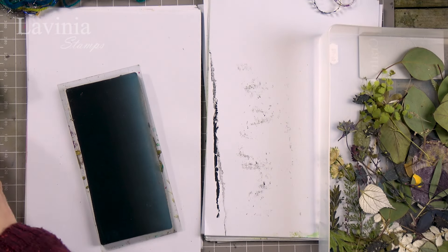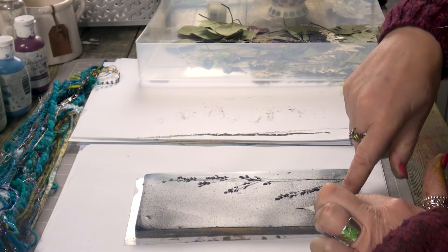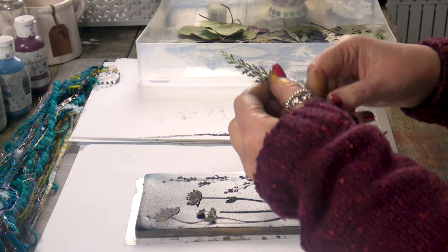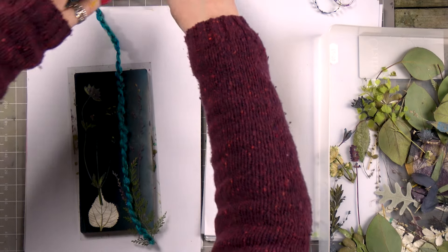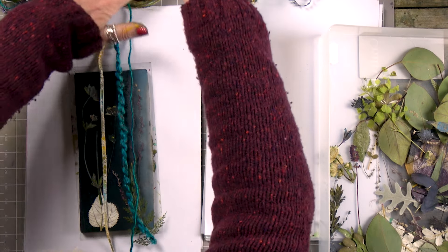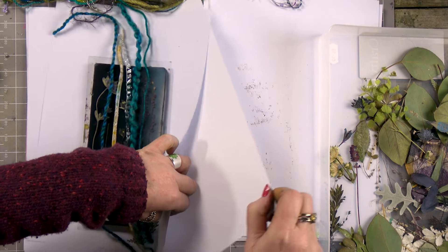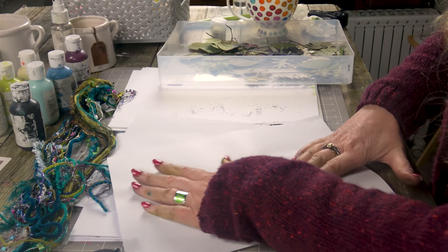You can see the sheen's just going off it, so now is the time to start popping down your little bits and pieces onto the gel press. We can use some string over the top — have a look in your cupboard, see what you've got. It's worth popping anything on with a texture; it's such good fun, this technique. Quickly pop that down and we want to remove the excess paint now.